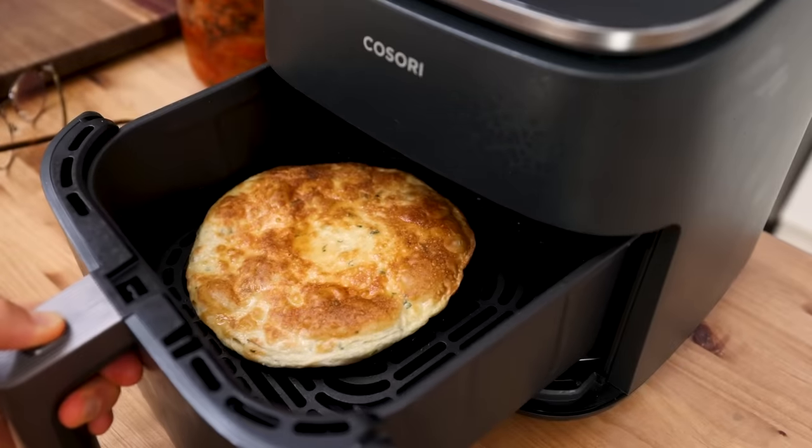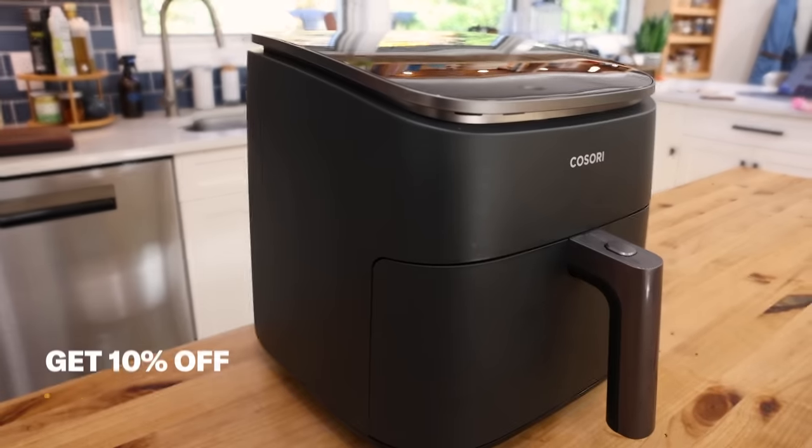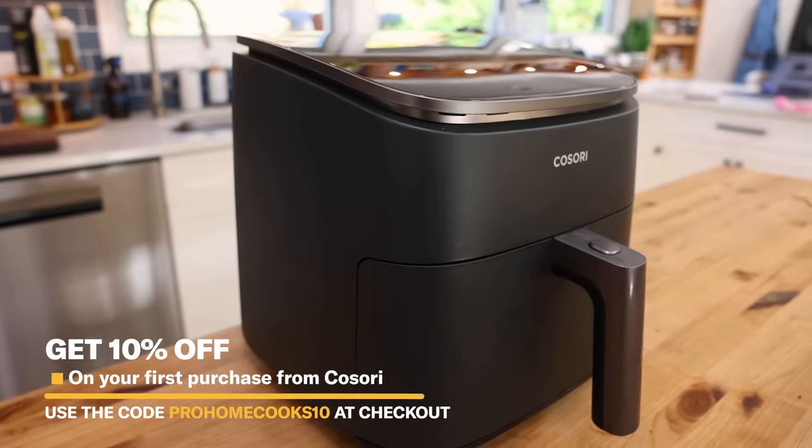If you're interested in the Turbo Blaze, click the link below and use code ProHomeCooks10 for 10% off your purchase.